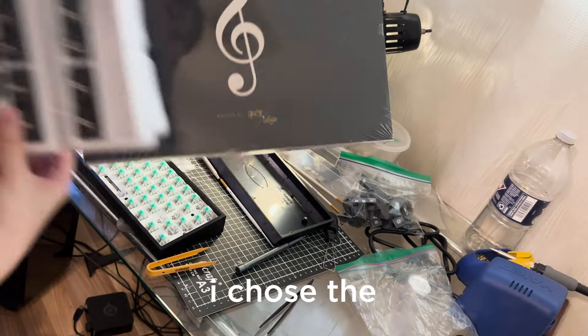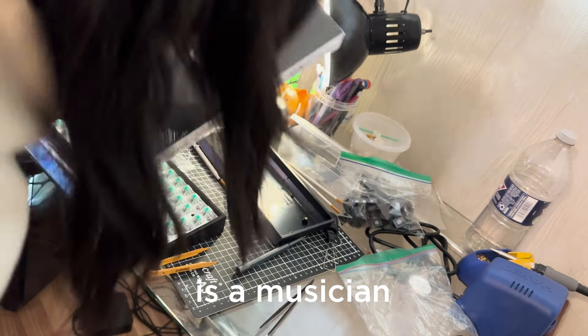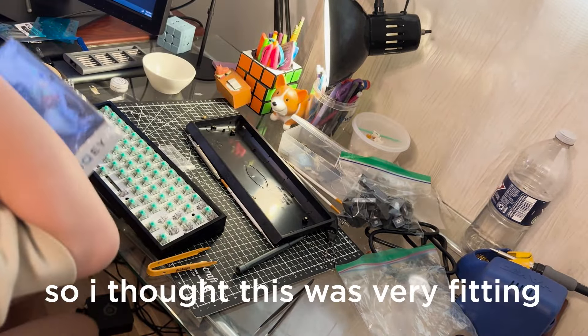For the keycaps, I chose the GMK Maestro set because the person I'm building this for is a musician, so I thought this was very fitting.